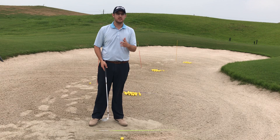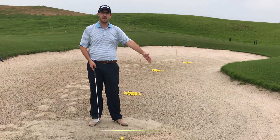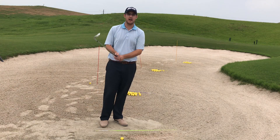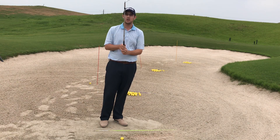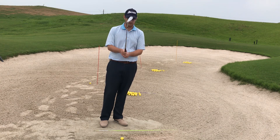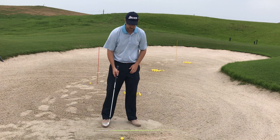Opening up our club face and putting it up in the front of our stance. And if we want it lower, we can de-loft that club by doing what to it? Closing that club face — that's making that draw face. And then put it in the back of our stance.